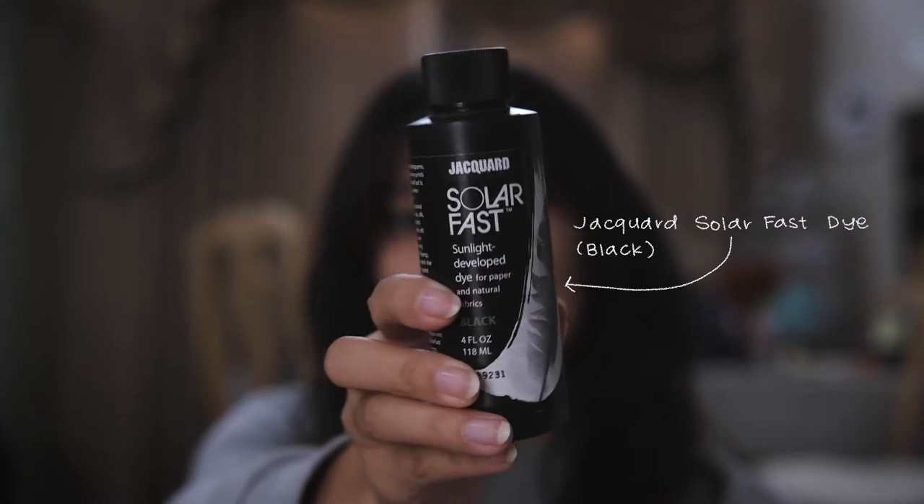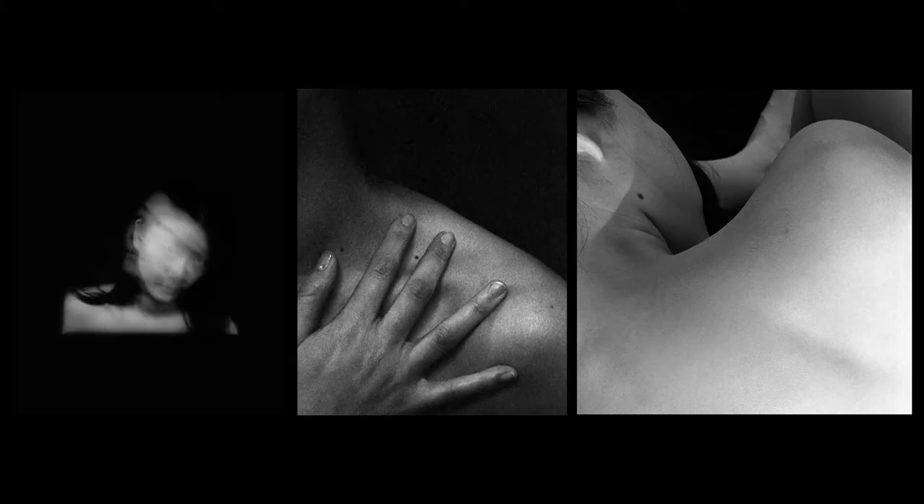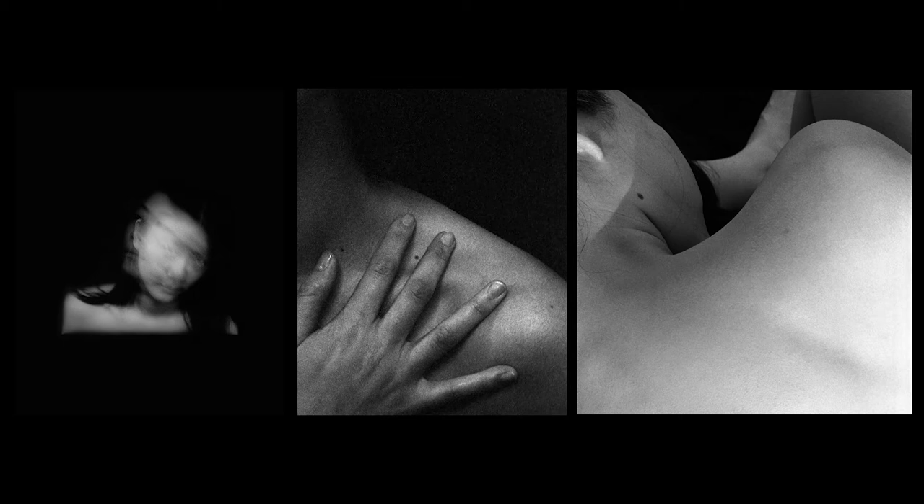This is the Jacquard Black Solar Fast Dye. The next most important thing are the transparency sheets — I got these printed at FedEx. I took my favorite film photos that I thought would work well as t-shirts, went back into Photoshop, reverted them into negatives, and printed them on transparency sheets. Most of them I printed as doubles just to make sure the black is super opaque.